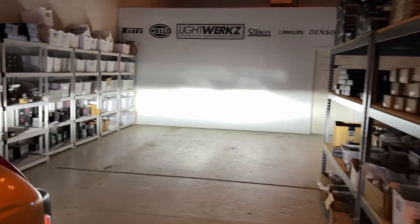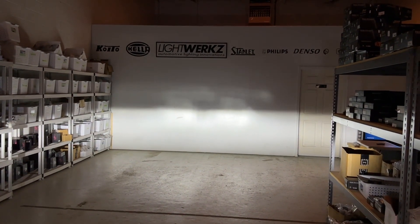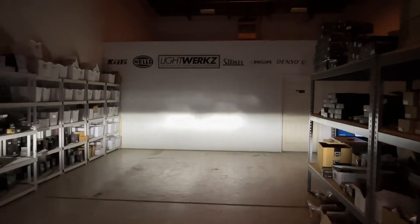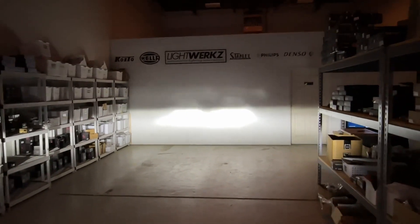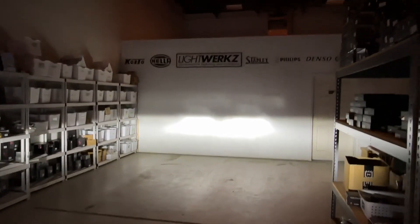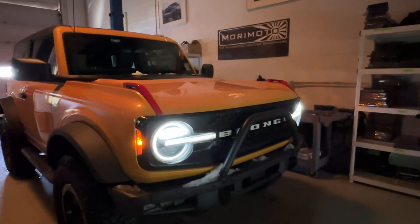Very typical for reflector headlights — they do have a fairly defined cutoff, but you can see it's a little spotty, and above the cutoff we have some areas of stray light. Not going to cause any disturbance for oncoming traffic, but it is a little bit of a distraction. Clearly it's all good, and we'll show how the performance is in just a moment.